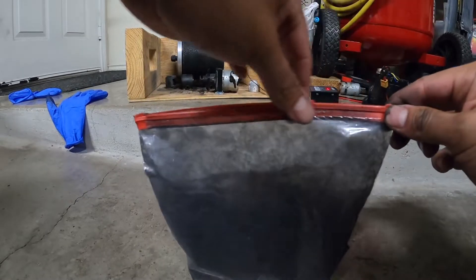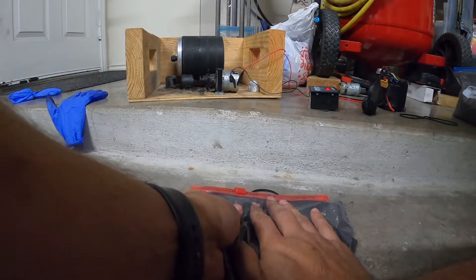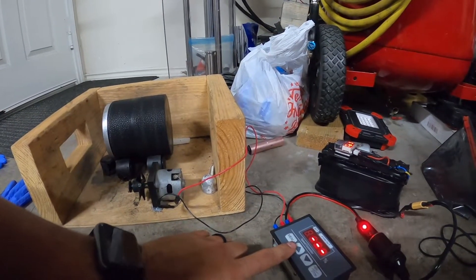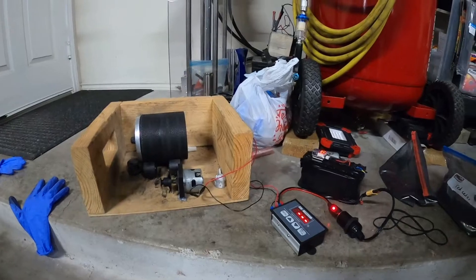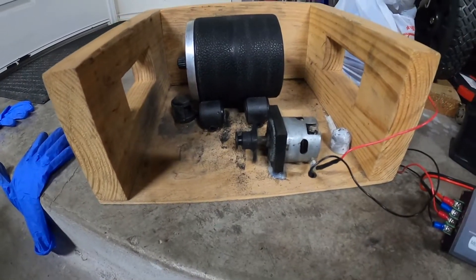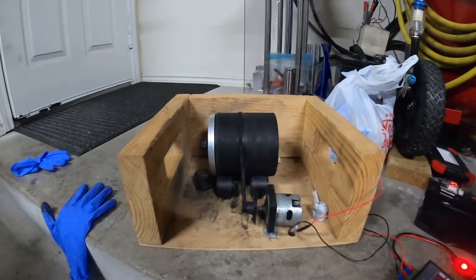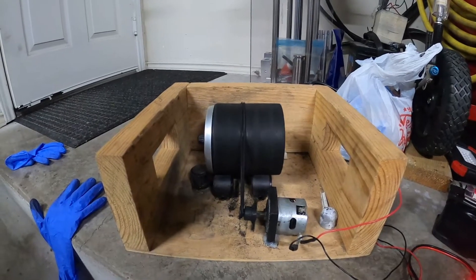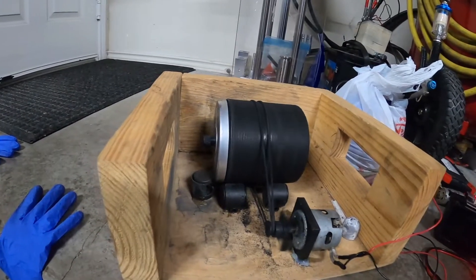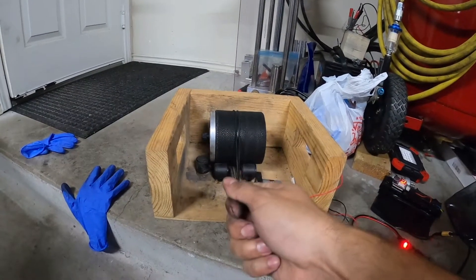That is extremely important when it comes to making your black powder — this right here is considered air float. One key thing I do to making really good black powder or charcoal is you want to use a slow setting. You don't want to use it too fast. Some people will tell you that you need 90 rotations per minute or whatever; I have mine set to 27. I can show you real quick what that looks like — that's how fast you want it to go.